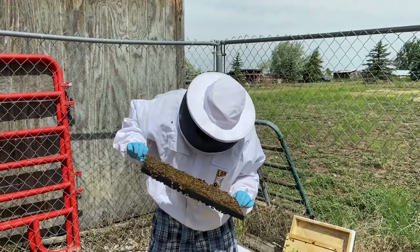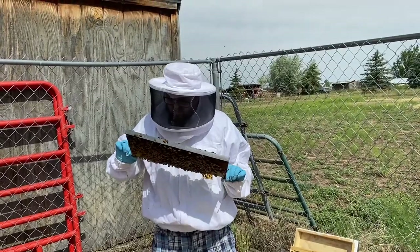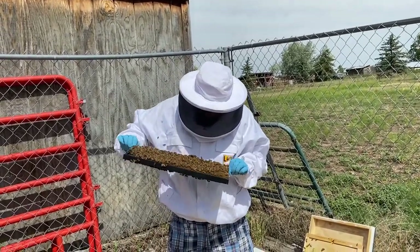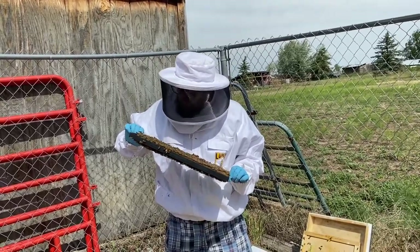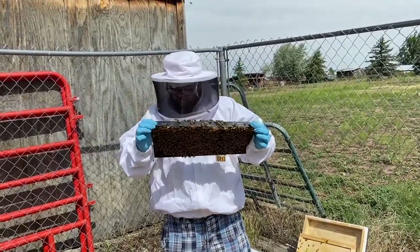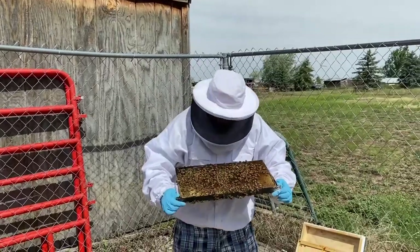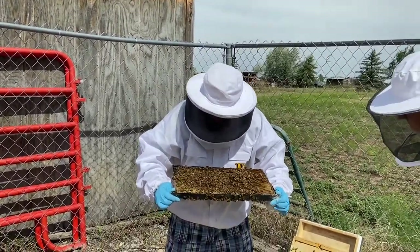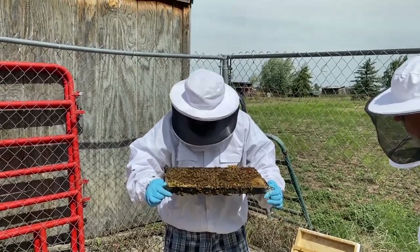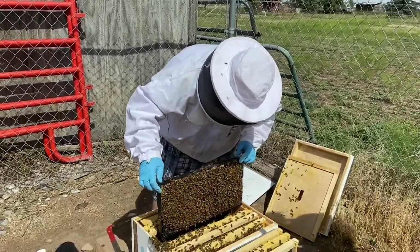I'm noticing quite a few drones today — I wonder why that is. When wintertime comes they will actually kick all of those drones out and they will all get killed off, because they do no good except drain resources in the wintertime. These bees can't afford that — they can't afford somebody to be a drain on their resources.